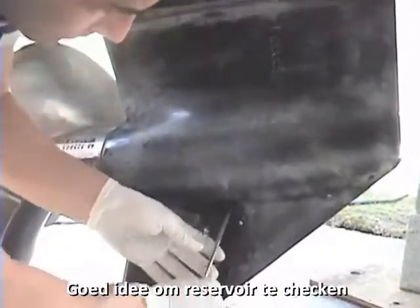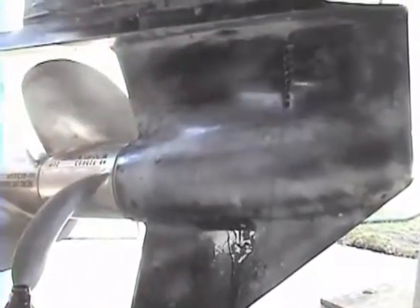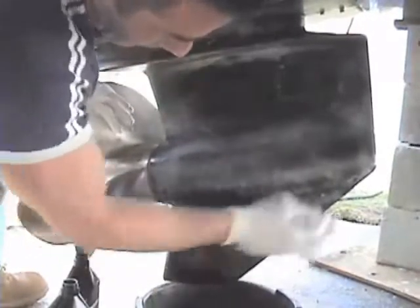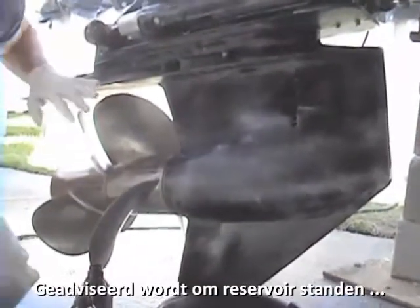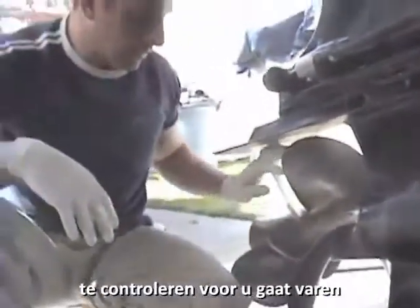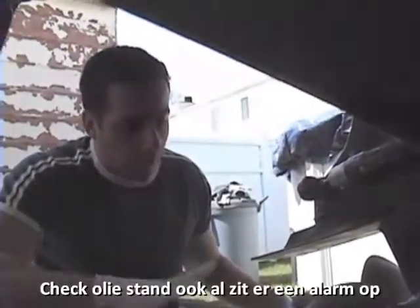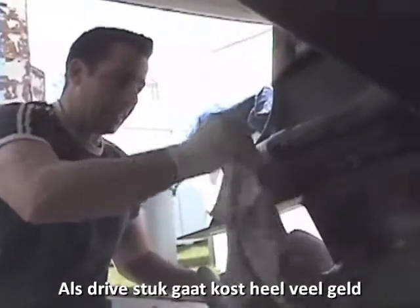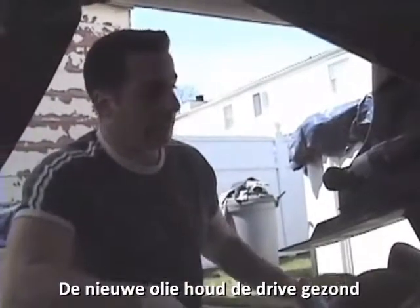It is a good idea to check the reservoir when you are done. After you release the clamp that you have on there, if you decide to go with the clamp. Every time you go on the boat they do recommend you check all the gear oil and the levels of everything to make sure everything is safe before you take it out. You do have a warning system that will tell you when it is low, but you want to make sure the fluid is in your out drives — if it is not, you are going to blow your out drives and it will cost you a lot of money to repair.